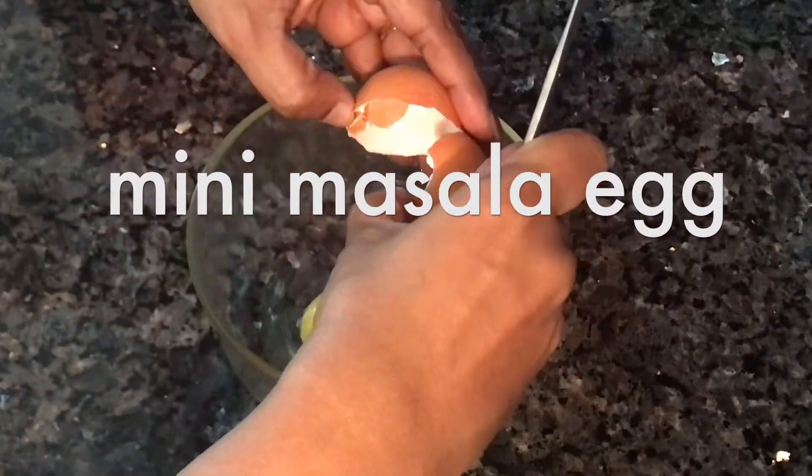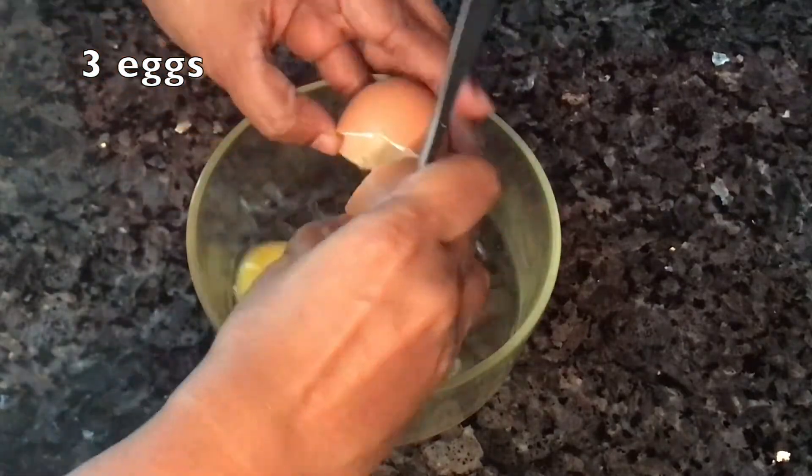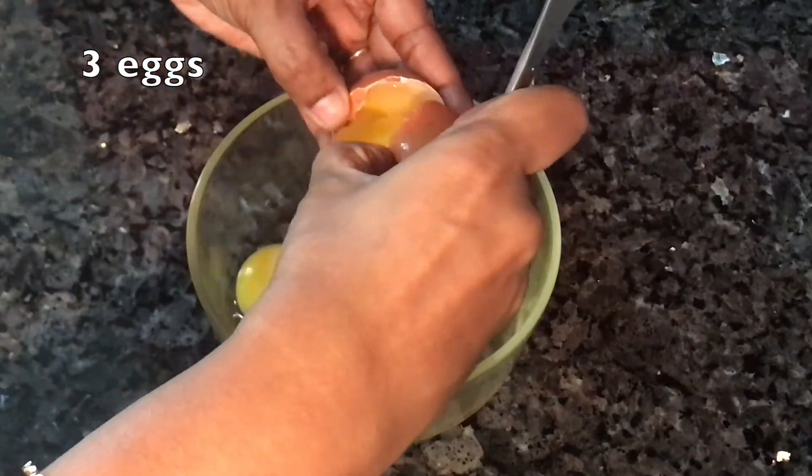3 eggs in a bowl. Now we will beat the egg. We will mix it well. We will beat the egg with a fork.